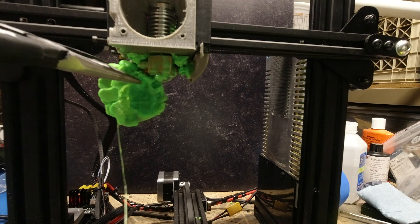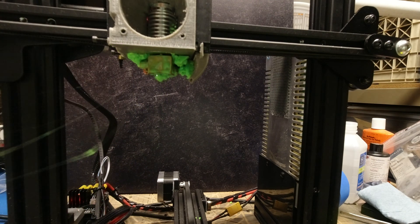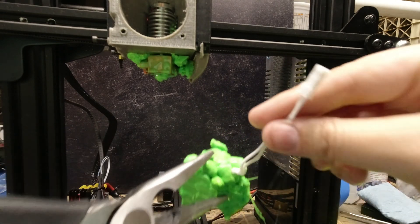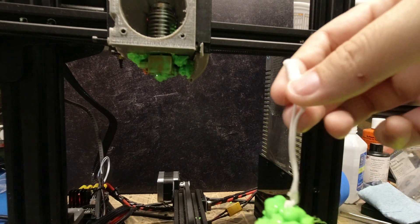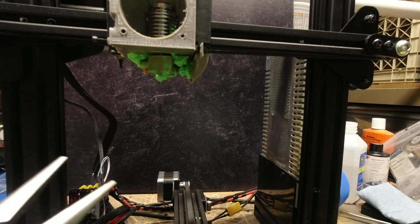Since I did pull out the wires by accident, all I have to do is buy a replacement, which is pretty cheap, and then I'll have this printer going in no time. And I'll always have this little blob to remind me of the mess-eating ghosts in Ghostbusters.